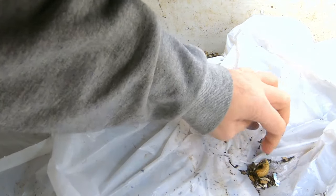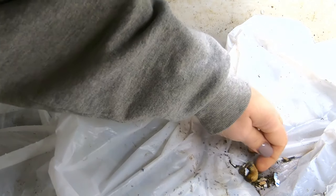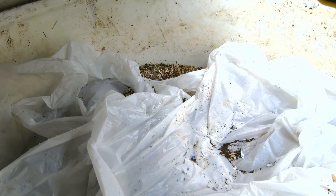What have I got here? I don't know, but it appears to be alive. I don't know what that is. It doesn't belong in my bin — that much I do know. If you don't compost, you can't live here.